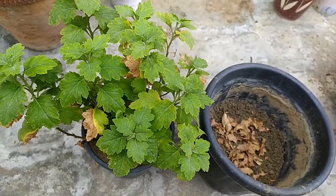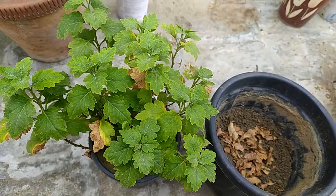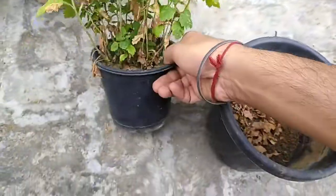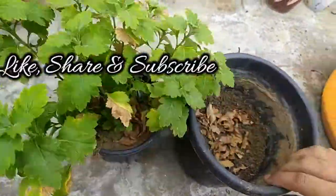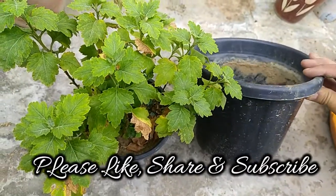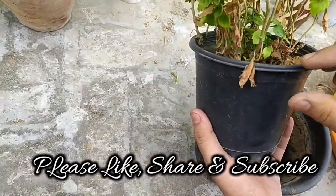Hello friends, I'm Sanchet, welcome back to our channel Breathing Space. In this video I'm going to show you how to transplant your gul davari from a smaller pot to a bigger pot. I am going to use a 16-inch pot.